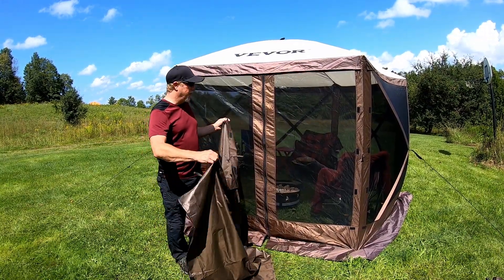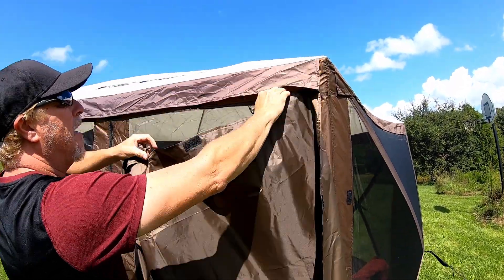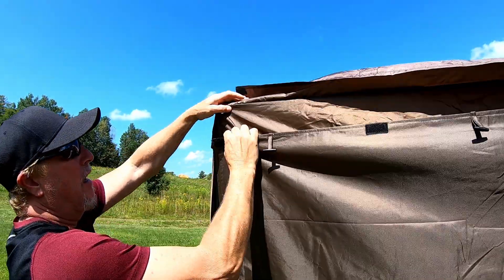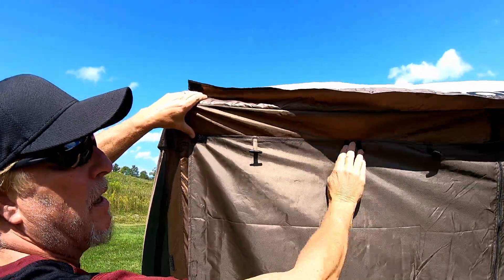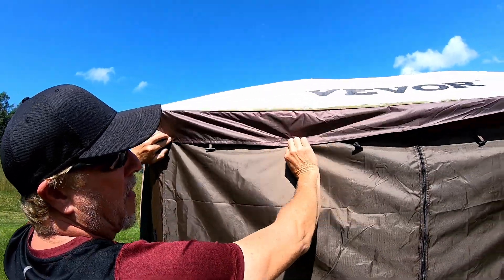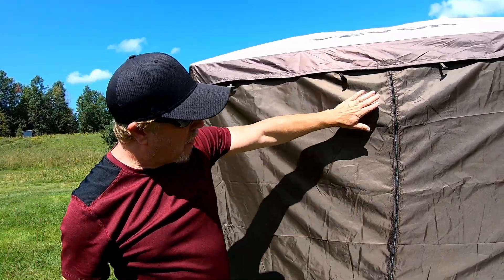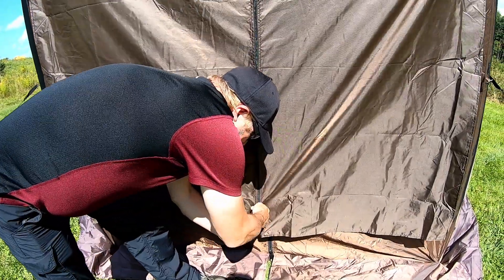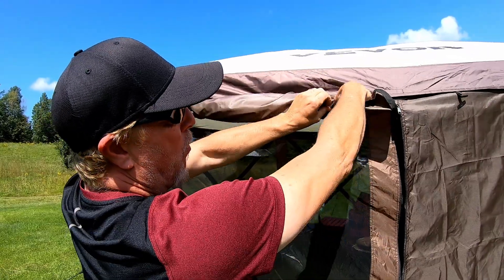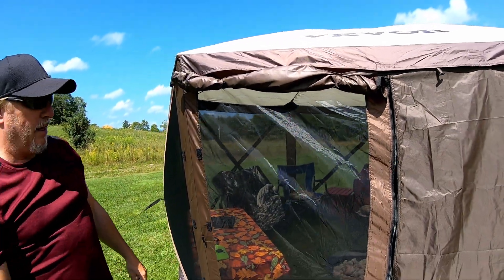The front door Velcros on like this — you start in the far corner, go up, tack it in, open up these, go over and tack that to the Velcro corner, then go across, and take the flap which also has Velcro on it and go down to cover it. It's that quick and that simple. This one also comes with a zipper so you can roll it up, and that'll keep it open. You can have either one or both sides open. That's our front panel.